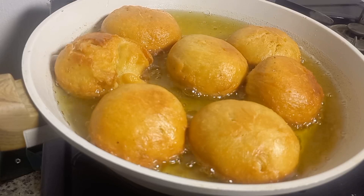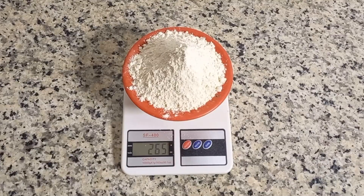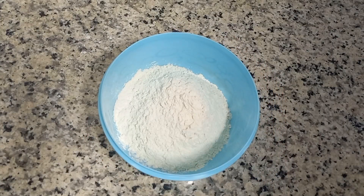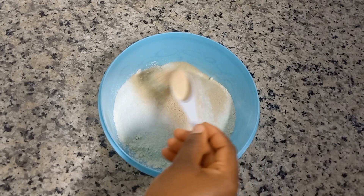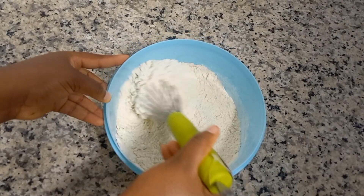Guys, a doughnut is one of those snacks that after eating it you just have to say it's like a reward. For this recipe we'll be needing 265 grams of all-purpose flour, 65 grams of sugar, and one tablespoon of instant yeast. We have to mix everything very well to combine all those dry ingredients.